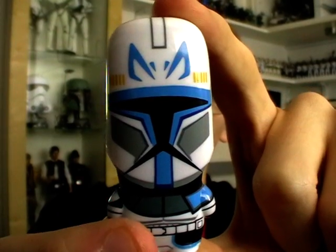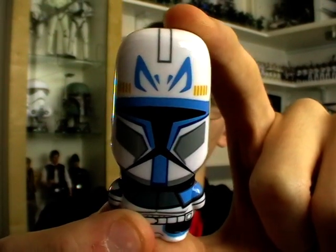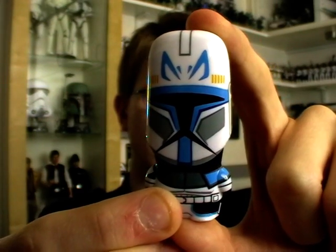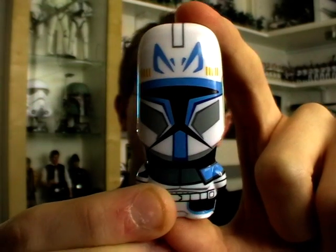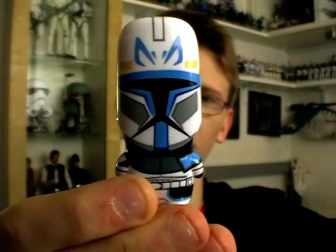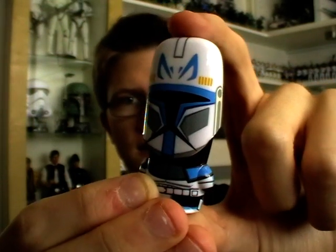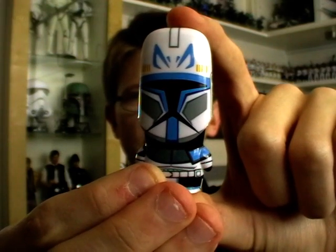I know for a fact that I will definitely be picking some more of these up because I'm really, really pleased with them. What with being at college, I've got a lot of documents to store, so I'm going to need as many USB flash drives as I can get. What better way to store my work than on a Star Wars Mimobot? I'll probably get the Darth Vader one next — aside from Rex, that is the coolest one.